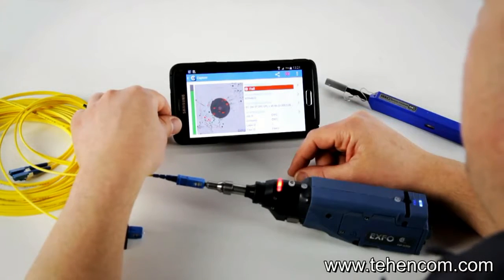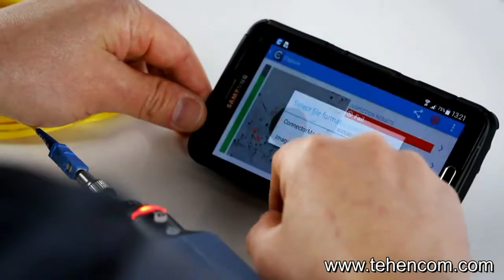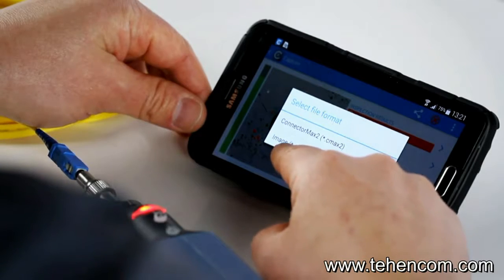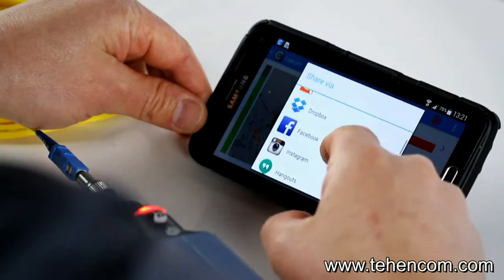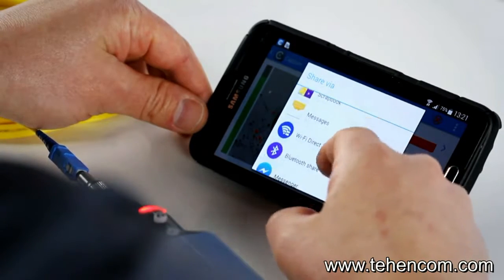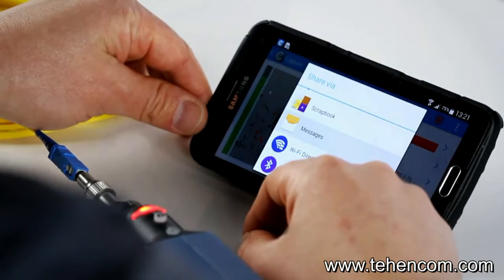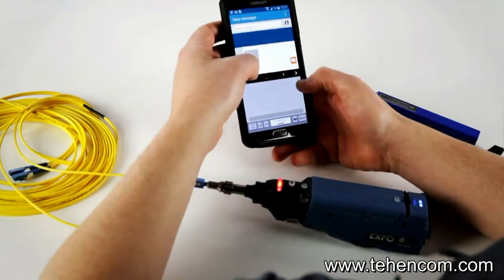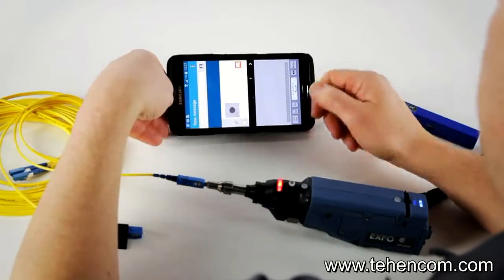If you want to send the actual report afterwards, you can use either a ConnectoMax 2 file or an image such as a PNG. If you take the image, you have many options to send it via Dropbox, Facebook, Gmail, or anything set up on your system. You can send a message, enter the recipient, and send the image to your manager or to a specific database to upload it.